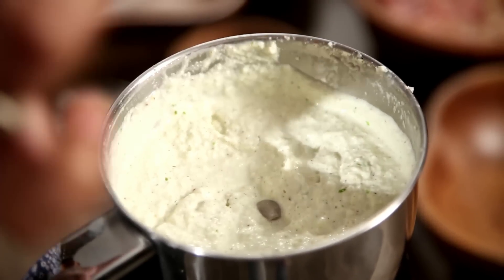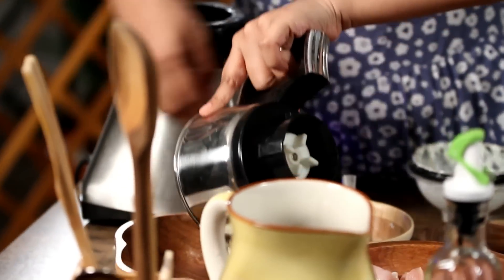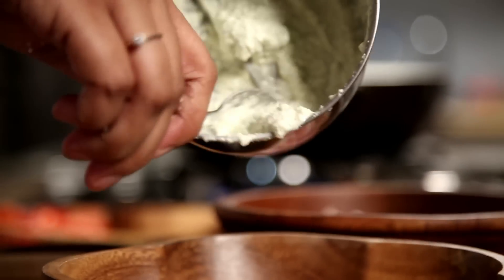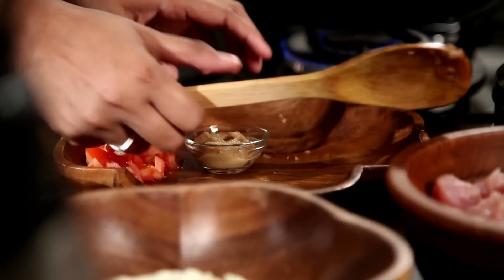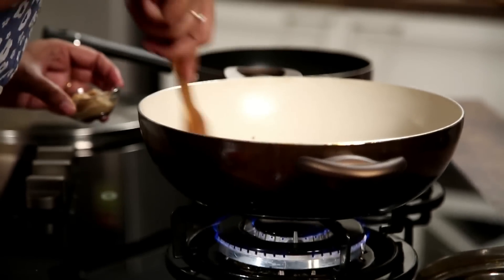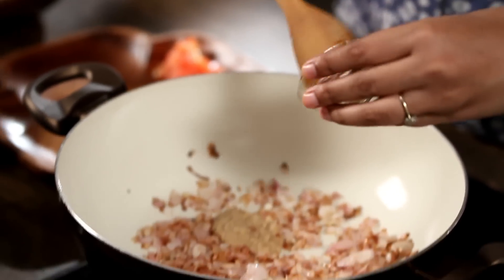Check that your paste is really smooth — that means you've done it right. Empty it out and keep it aside. Now that the masala paste is done, get back to the onions. They've cooked really well, so add about 1.5 tbsp of ginger garlic paste.